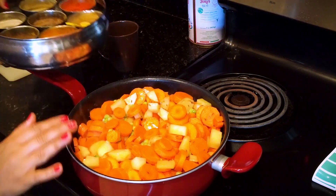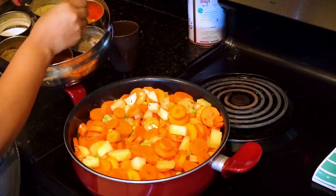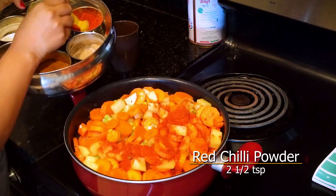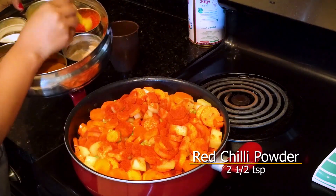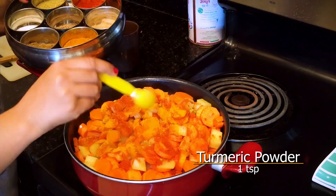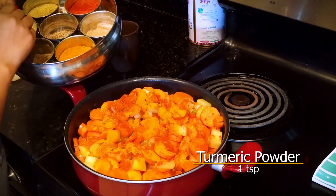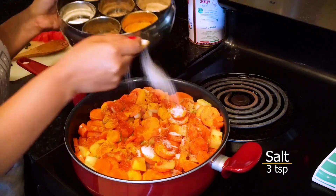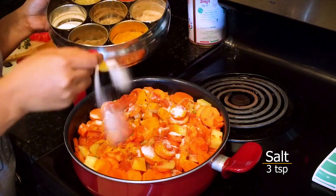Now we add masala. First I will add lal mirch — you can add 2 and a half teaspoon. Then 1 teaspoon haldi. Then 3 teaspoons dhaniya.